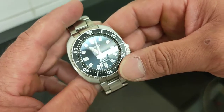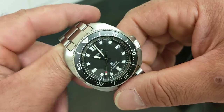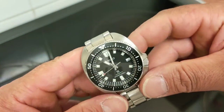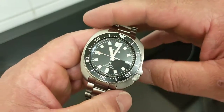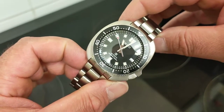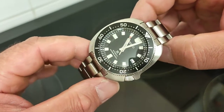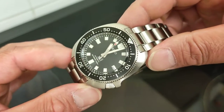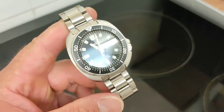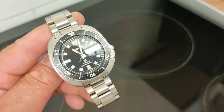This watch was worn not only by Mr. Willard in the film, but in real life by Japanese adventurer Naomi Yuemura on his 12,000-kilometre dog sledding expedition in the Arctic back in the 1970s — quite a remarkable man. He was sadly lost on a later mountaineering expedition, but he wore the 6105 during that Arctic journey.